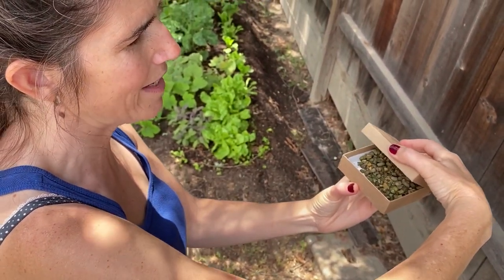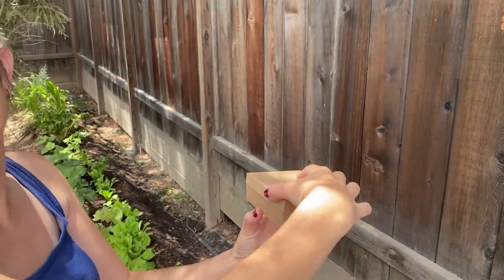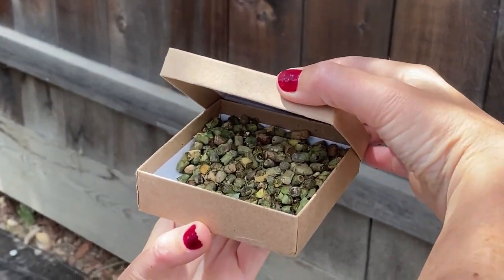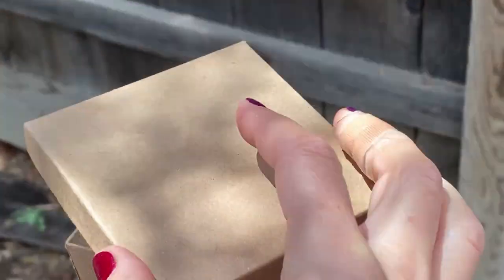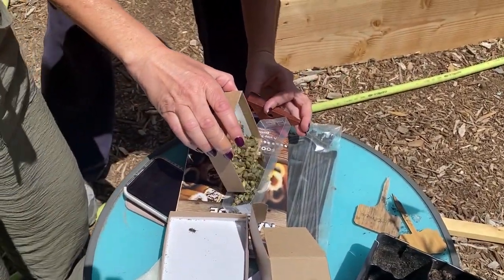Oh, there's some bees! Look! Oh my goodness. Come see — there's a bee. Look, there's a bee. Can you see him? He's tiny. He's so cute. Oh, there's a couple in there. How do I get them in here? They're so cute. They look like dog treats!